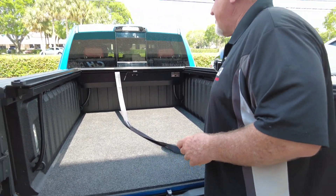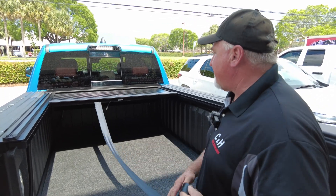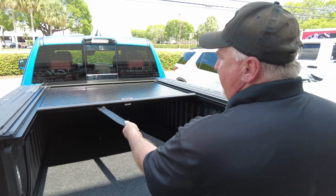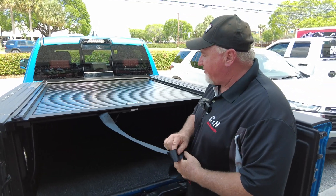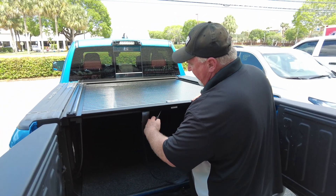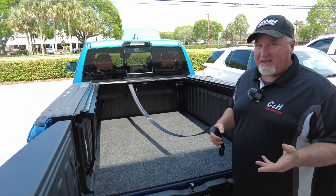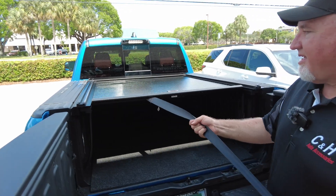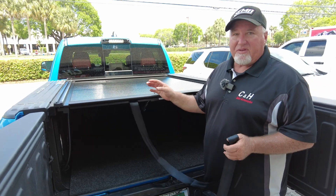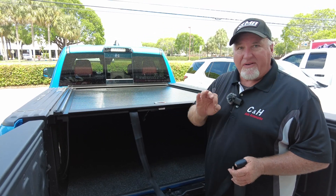The Truck Covers USA does have stops every six inches — you hear the little clicking noise? That lets you know that's a stop, so if you want to have it partially open, that's not a problem. You can have it all the way open or all the way closed. What's nice about this cover, you can use your key to unlock it, or you open the tailgate and just pull this little lever to unlock it. You don't technically ever need a key. When you go to close it, it will automatically lock — so if you closed it, you have locked it.